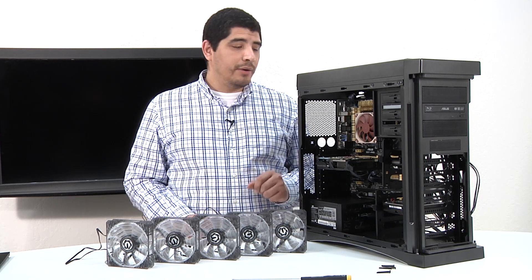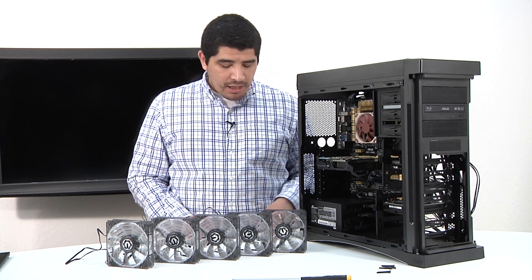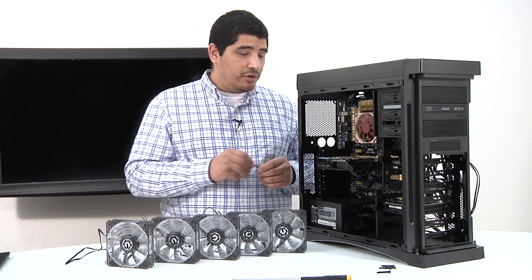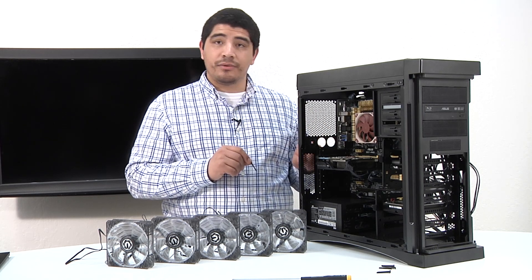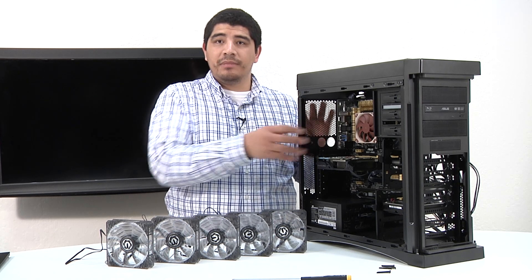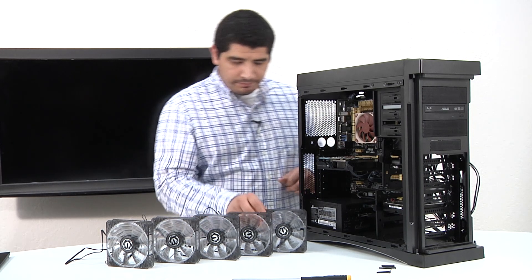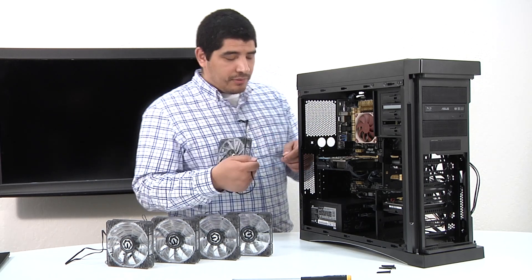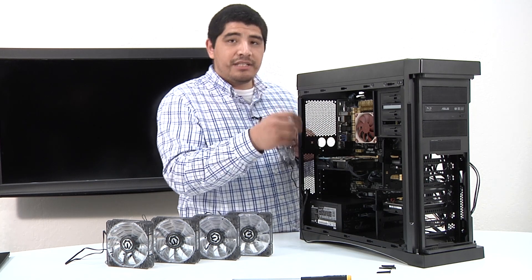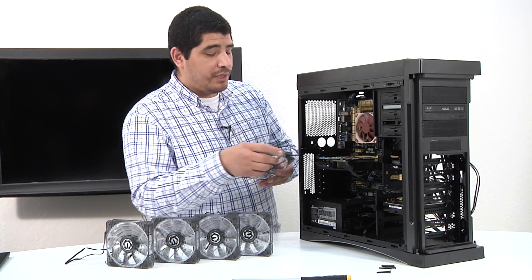First up we're going to install our back exhaust fan — a 120mm exhaust fan, once again using the BitPhoenix Spectre Pro LED fans. One great thing about these fans is they come included with silicone mounting screws that you thread through where you would normally screw in a standard metal screw. The advantage is it minimizes vibration through the assembly and gives you superior acoustics, especially when ramping the fan at higher RPM levels. Keep in mind where you're going to run the cable — we have a chassis fan connection right below our Intel Gigabit Ethernet I/O, so we'll route the cable to that point.